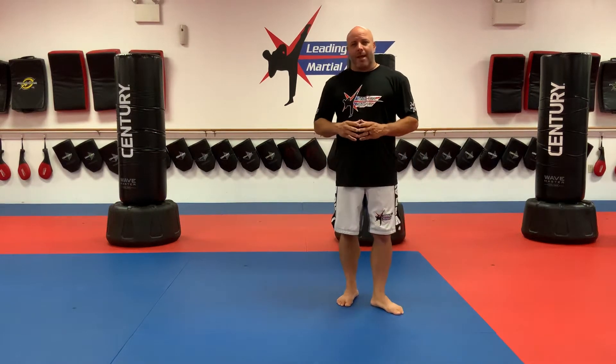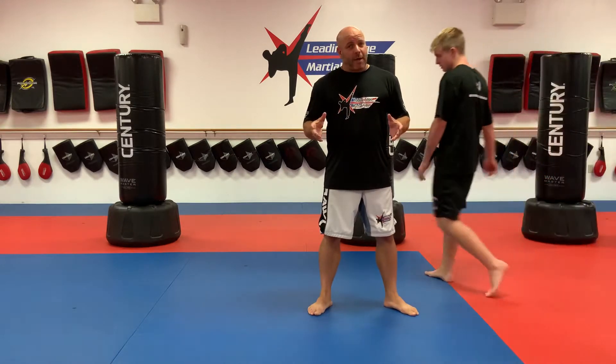Hello everybody. This is a white, yellow, and orange belt class. It is Monday, August 17th. Hope you guys had a great weekend.